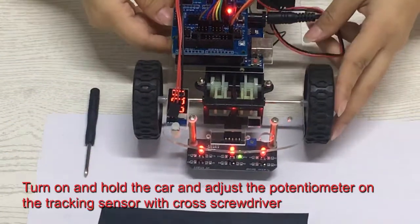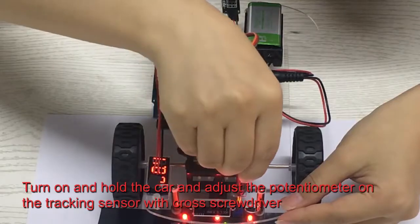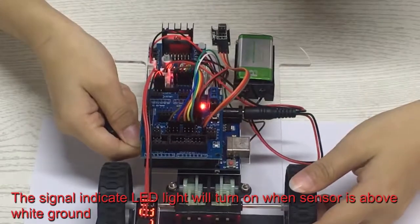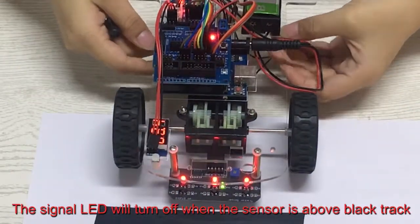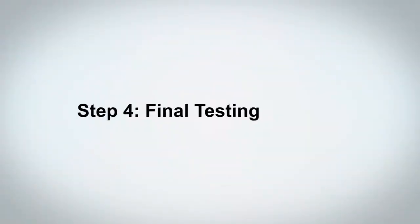Step 3, Adjust Sensitivity of Tracking Module. Turn on and hold the car and adjust the potentiometer on the tracking sensor with a cross screwdriver. The signal indicator LED light will turn on when the sensor is above white ground, and the signal LED will turn off when the sensor is above the black track.